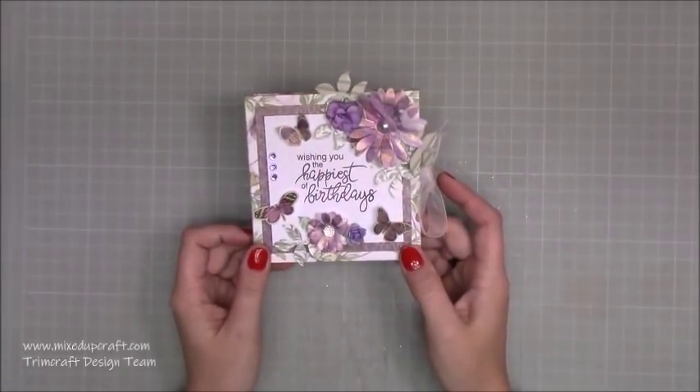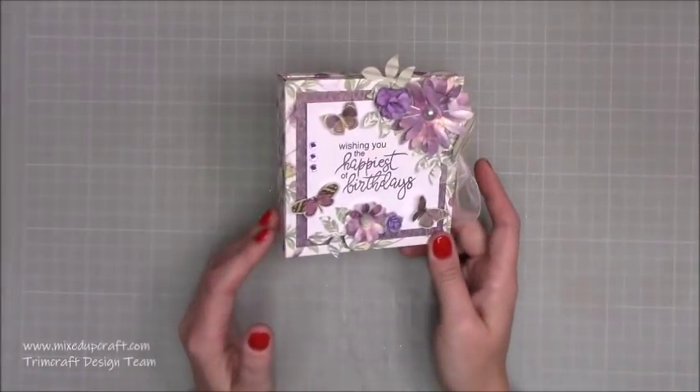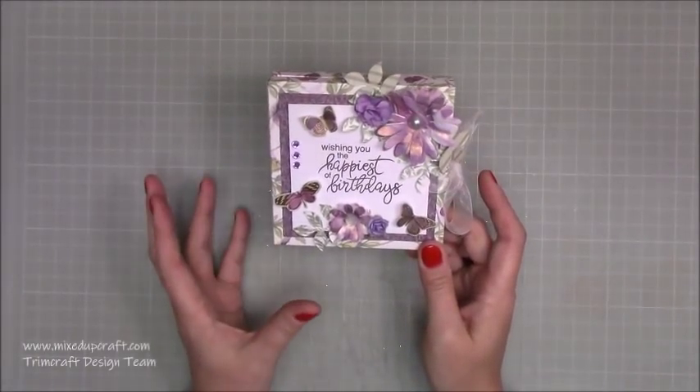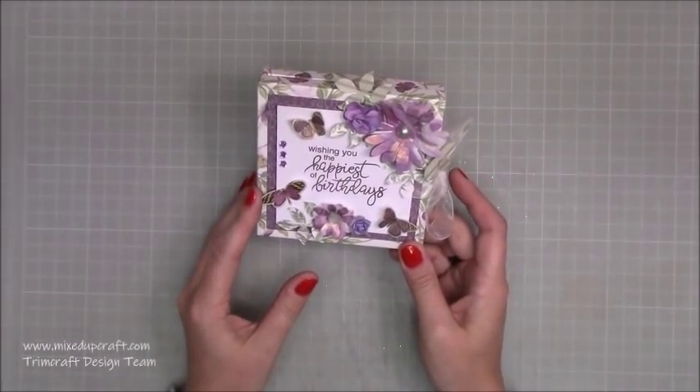Hi everybody, it's Simon at Mixed Up Craft. Thank you for watching my tutorial today. I'm going to be showing you how to make this really cute kind of double frame birthday card, or just a card depending on what occasion you're going to be using it for.